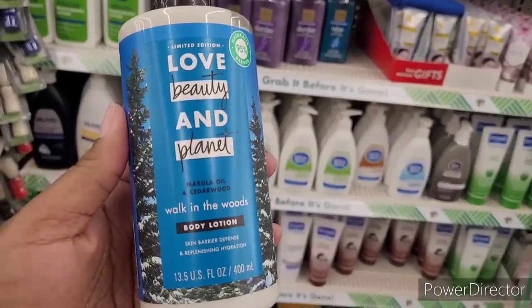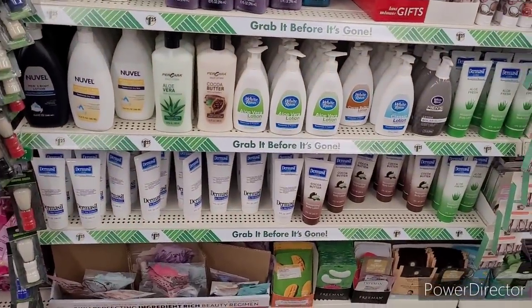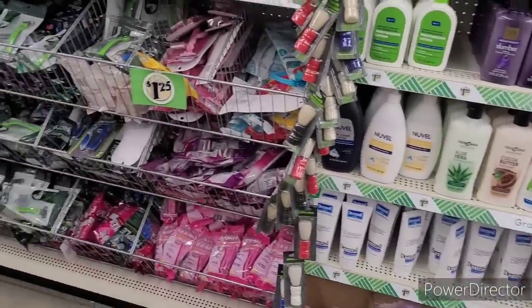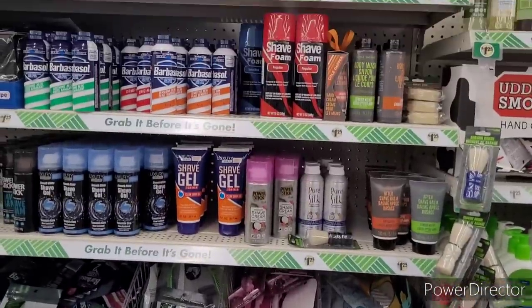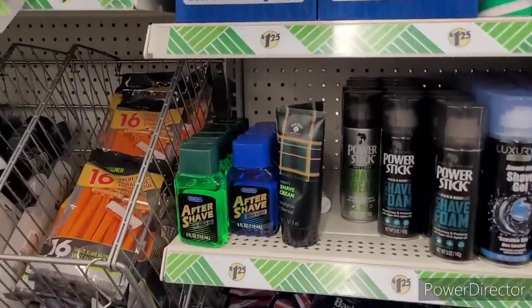Ooh, walk in the woods — I'm going to have to smell that momentarily. I need to find the rest of them. So over here we have Shave Creams and Razors. After Shave right there. More razors.